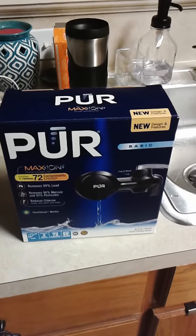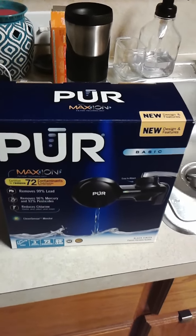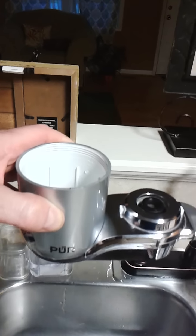I just want to do a quick video on the PUR faucet filter. Whether you've got this type that is basically sitting vertical, or you've got the older style which sits perpendicular to the sink.